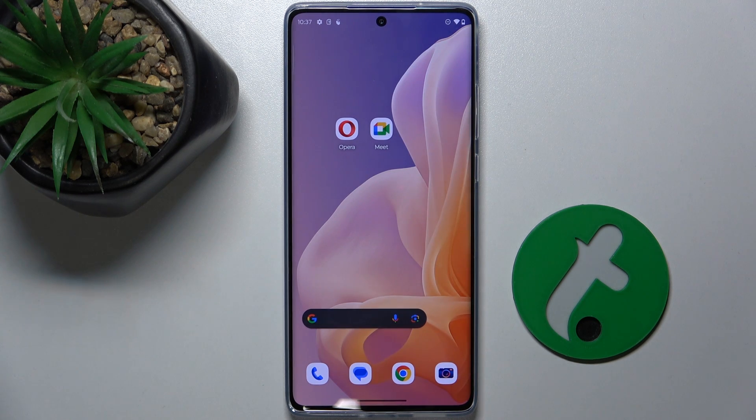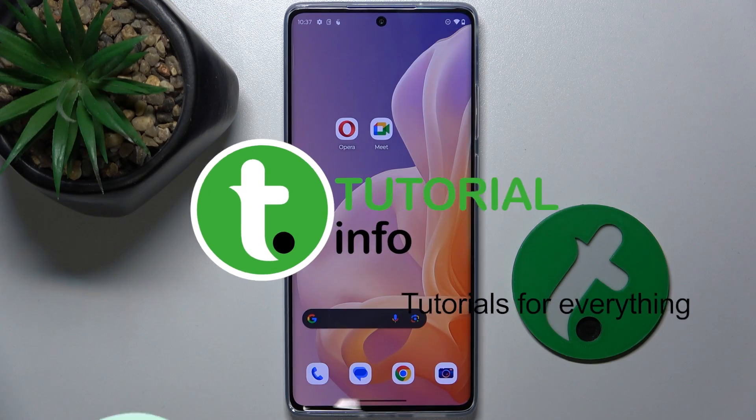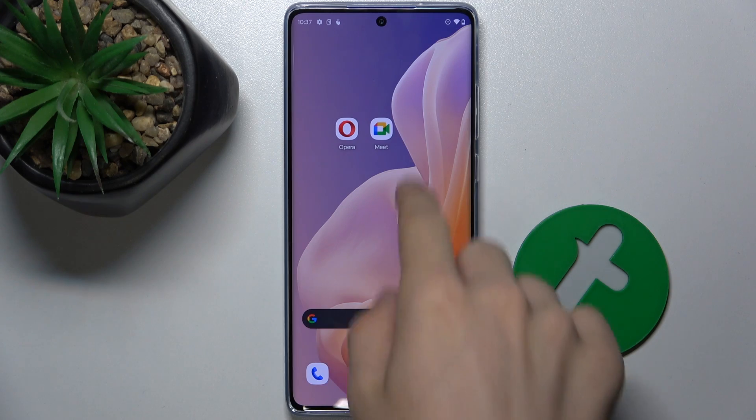Hello, in this video I'm going to show you how to limit charging on Motorola Moto G85. To optimize your battery life you can set a charging limit on your device so it will stop charging after it's charged up to 80%. To do it, first go to Settings.